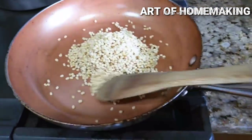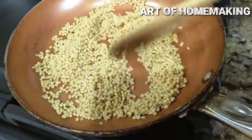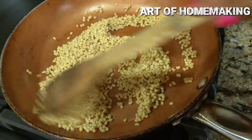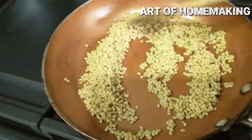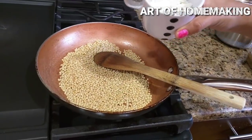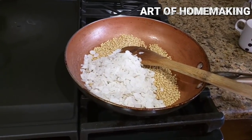In the last video I showed how to freeze idli-dosa batter — this is another variation. Roast the urad dal until all the water dries up. Then add half cup of poha and one teaspoon of fenugreek seeds (methi seeds) and roast for some time.